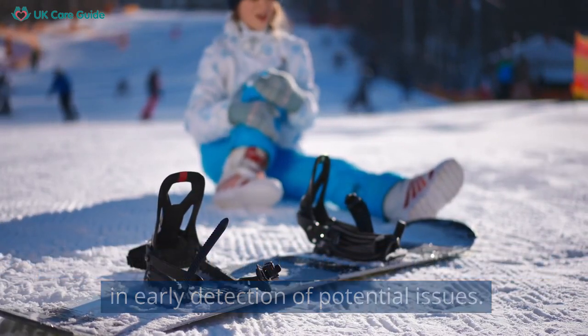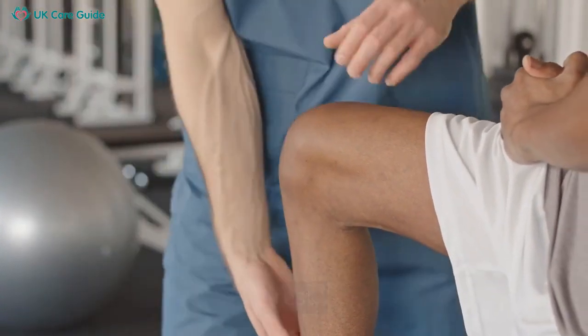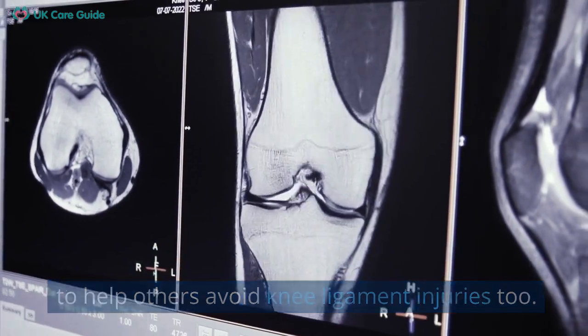Finally, always listen to your body. If something doesn't feel right, it's important to take note and rest. Remember to like, subscribe, and share this video to help others avoid knee ligament injuries too.